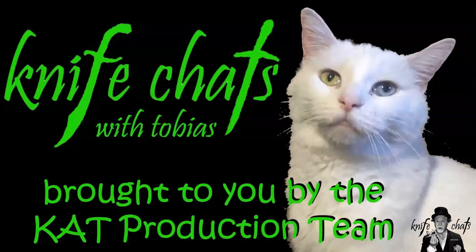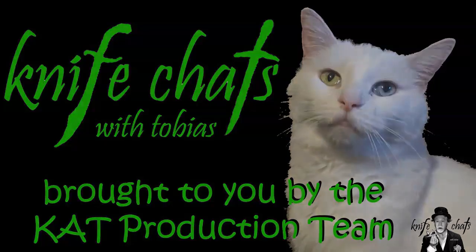Thanks for dropping by Knife Chats with Tobias. Don't forget to give us that thumbs up, leave a comment below, subscribe, and ring that notification bell so you know when the next episode is up online.